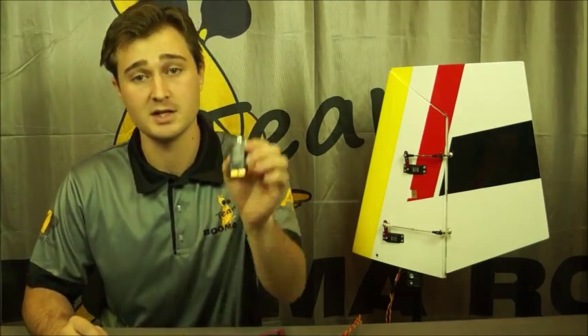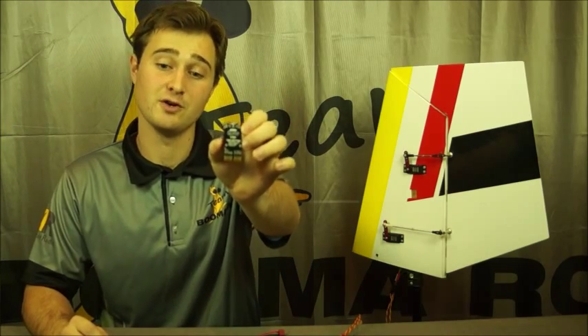Hi there folks, Brendan from BoomerRC here. Just want to give you a quick demonstration and unveiling of our newest product, the IntelliMatch version 2.